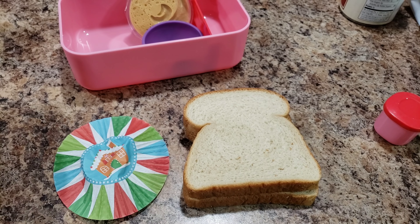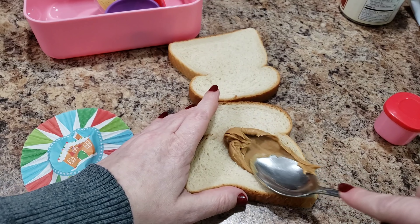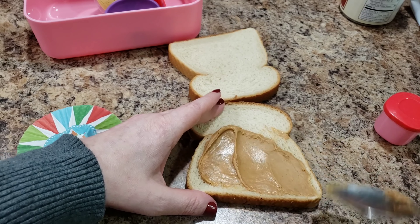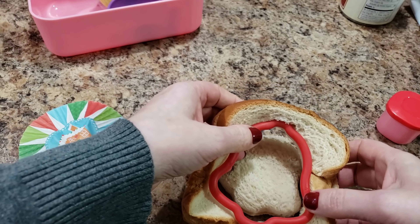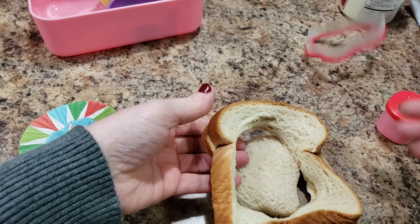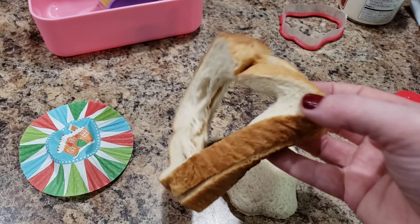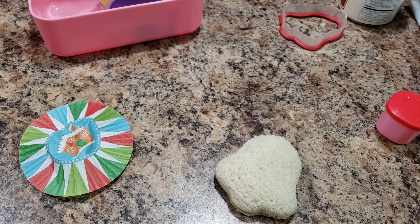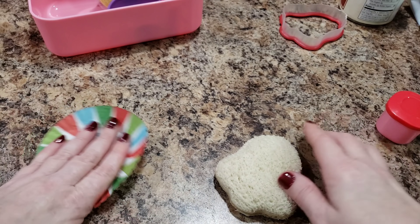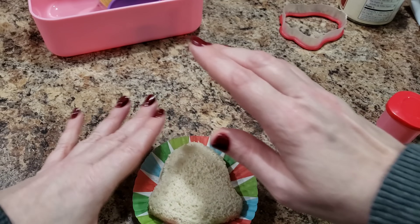For Bella's next lunch, she wants a peanut butter sandwich — that's all this child eats. I can't find a knife so I'm just going to use a spoon. I spread peanut butter on the entire slice of bread by accident, so that turns into Bella's bed lunch — sometimes she's already in bed when I'm packing lunches.